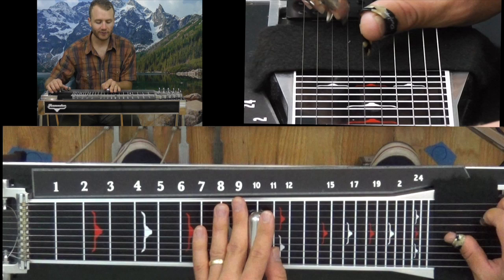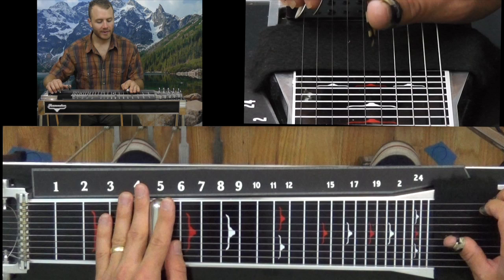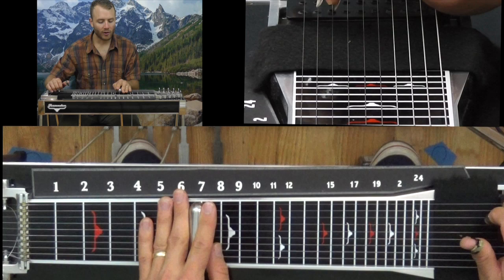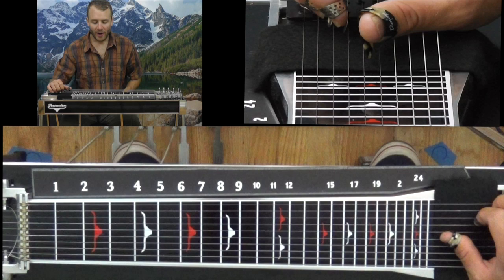Slide down to 7, A pedal down. String 1, slide down to fret 5. Take out the A pedal, put it back in. Then string 1, string 5 again. A pedal, no A pedal, put it down again. Up at the 7th fret, string 1, string 1 and 5 again. Then string 6 with the B pedal down.